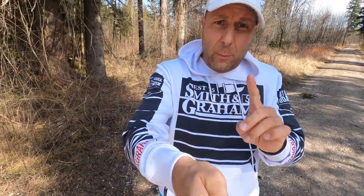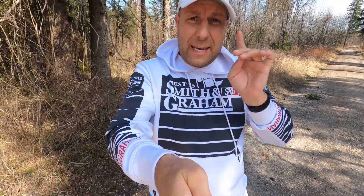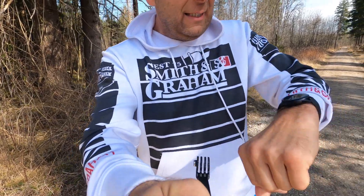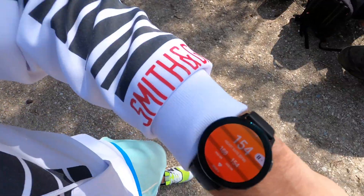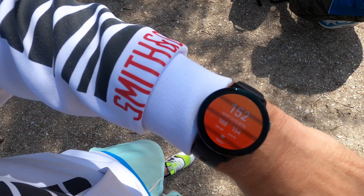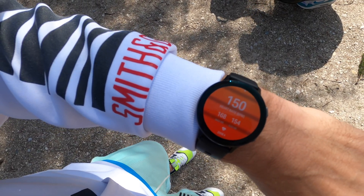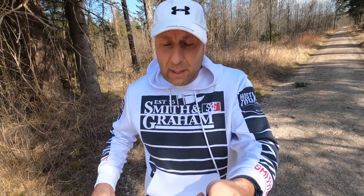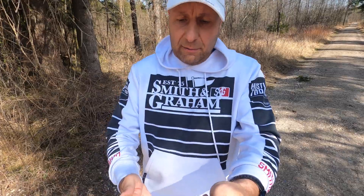With the Galaxy Watch Active 2, I noticed this is the only one of the three where the heart rate really goes up and down. The Galaxy Watch Active 2 shows 154, jumping up to 165, and the Polar Beat shows 155, also 153 — everything is aligned. The only difference I noticed is that the Active 2 jumps up and down with heart rate, which we've seen in many previous videos.